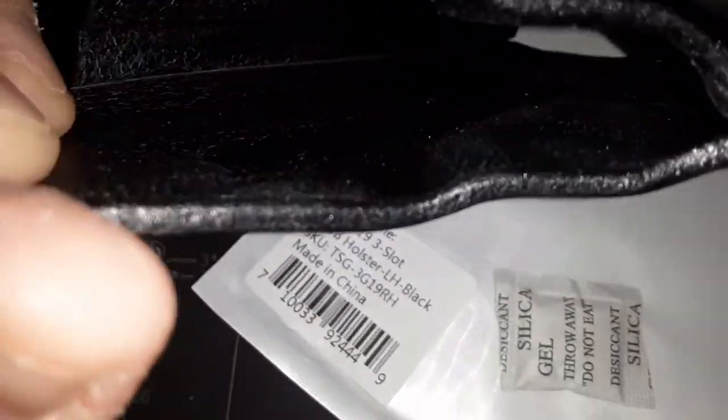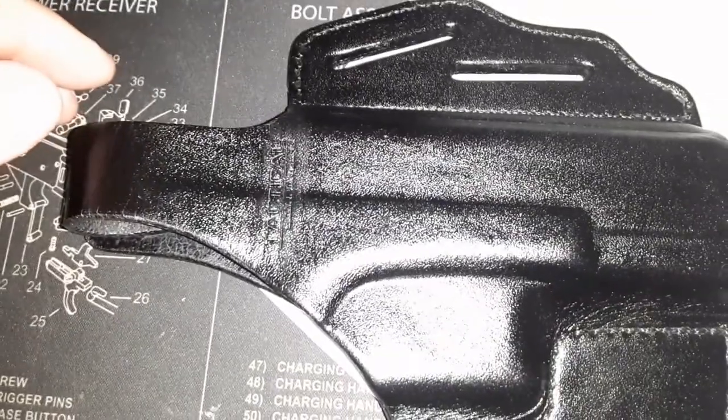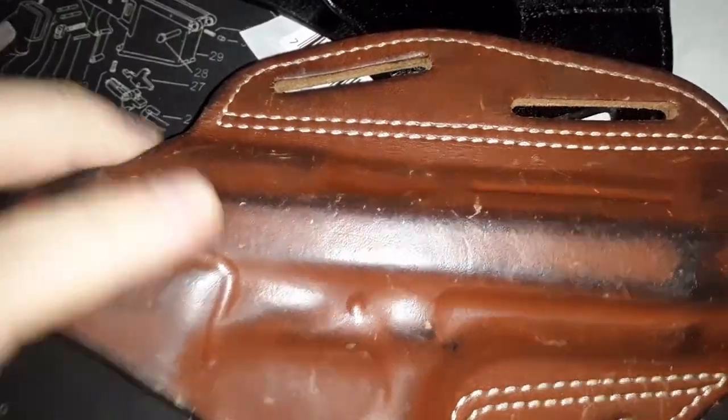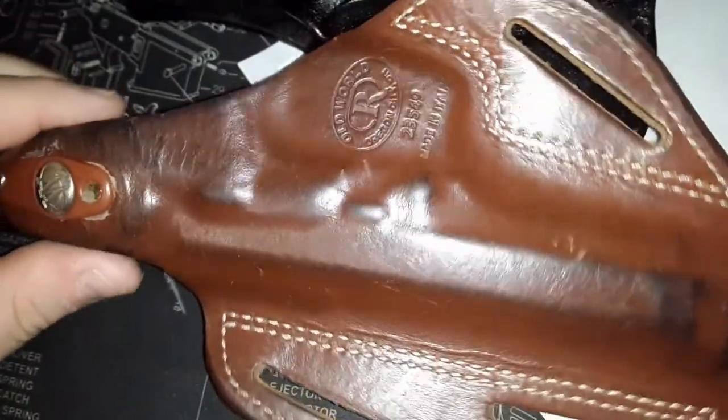It feels rough to the fingertips. I don't think I have any mink oil to give it a coat, so I'll have to pick some up. My kid said to me, 'Dad, that shiny part is going to give you away.' But the shiny part is against your body, so nobody's ever going to see that. Here's an Old World holster I used for my Taurus PT-99.